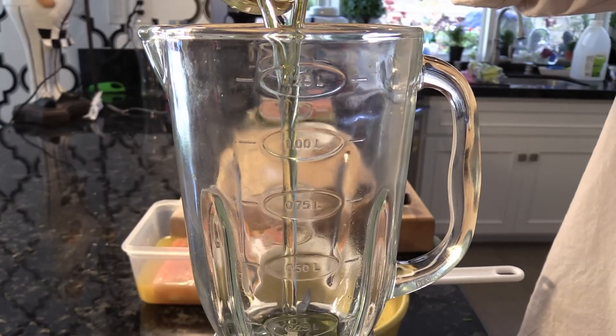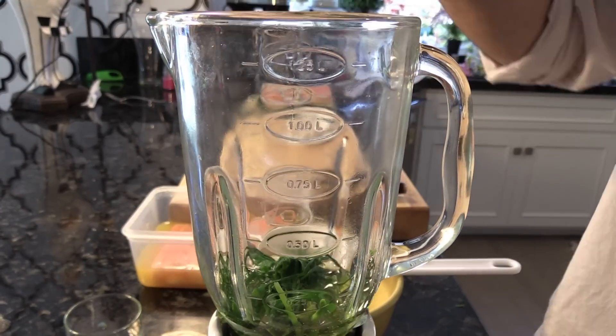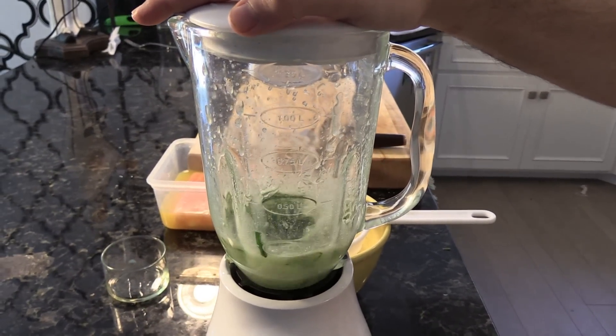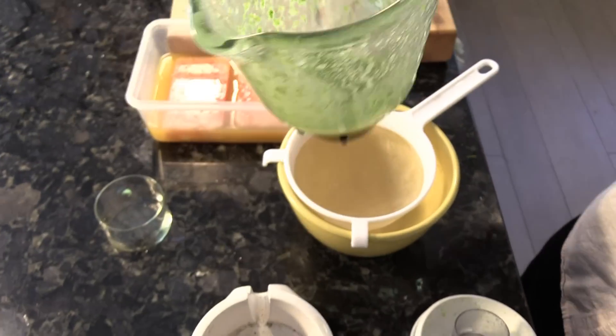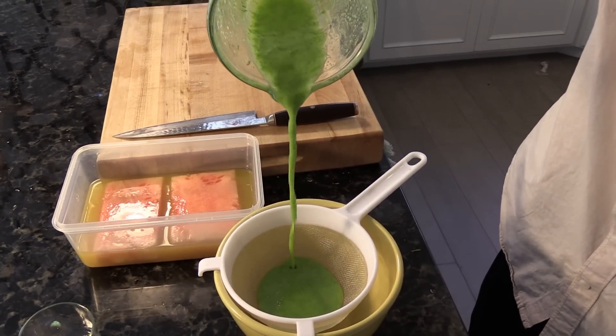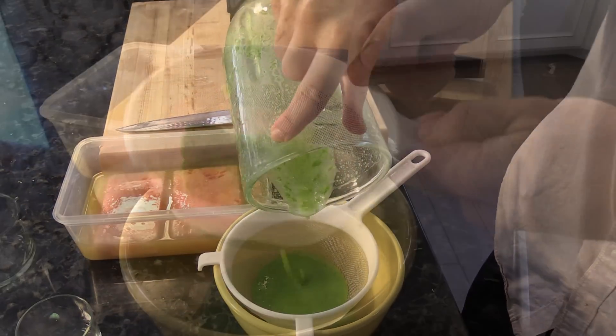Push the chives through a strainer to remove the water, since we're going to be blending them with olive oil to give the oil a nice color. Pour in the half cup of olive oil and then the chives, blend, and then pour through a strainer to extract all the greens so you're left with just that chive oil.